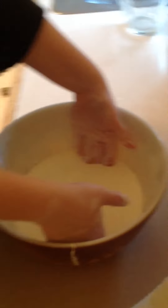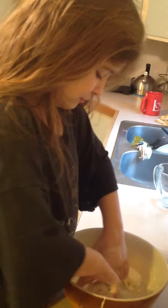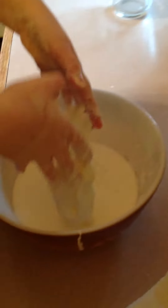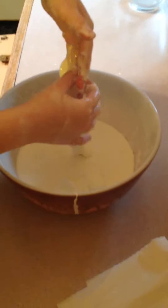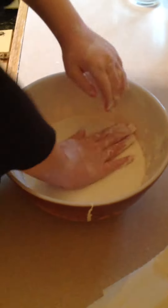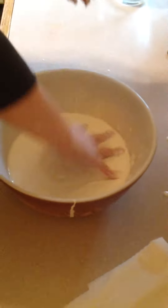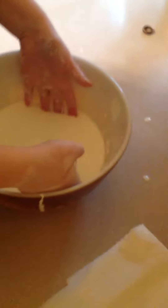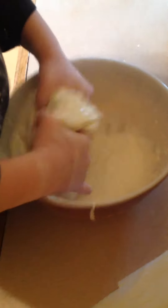Today me and my dad just made this really cool stuff. All you need is cornstarch and some water. I'm pushing very hard on it and it's hard, but when I push lightly — can I explain the science behind it? Yeah, it's a non-Newtonian fluid.